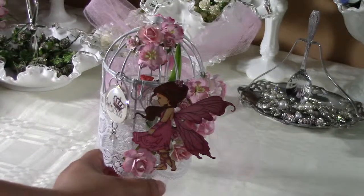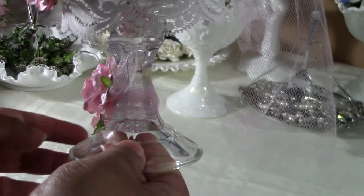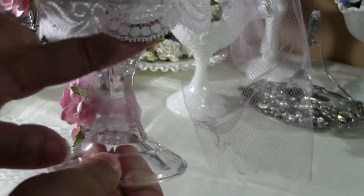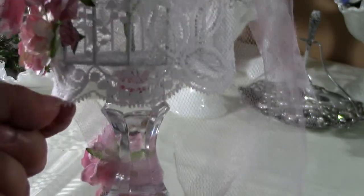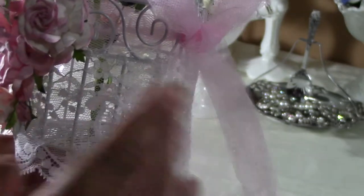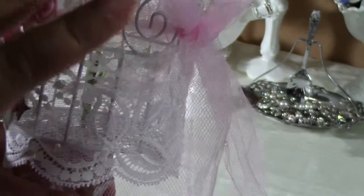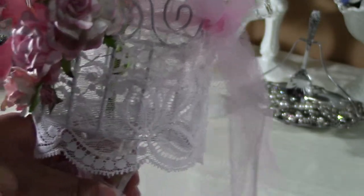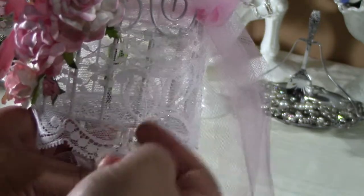Basically what it is: she used a dollar store candle light or candle holder, glued it on there, and put some beads in the empty space. Then she used a lace to cover the feet. My lace is all vintage, so what I did was I ended up getting two laces because this one I had — I think it's like nine inches wide — I cut it and I cut it a little bit too short, so I added a different lace on the top, so it actually has two different laces.